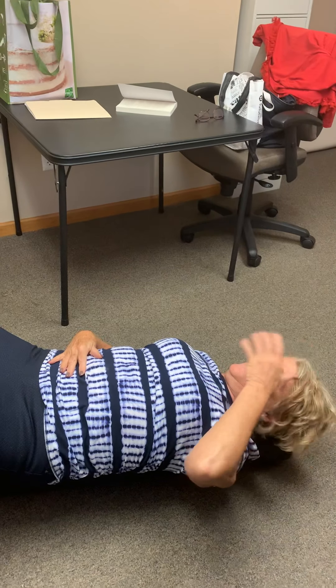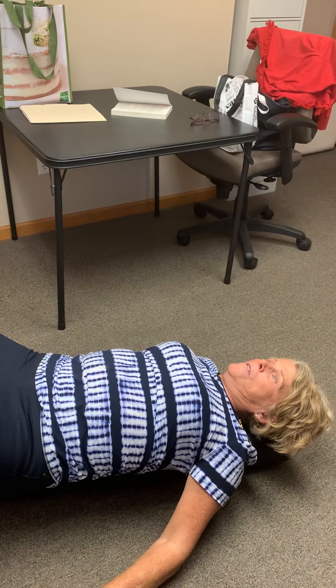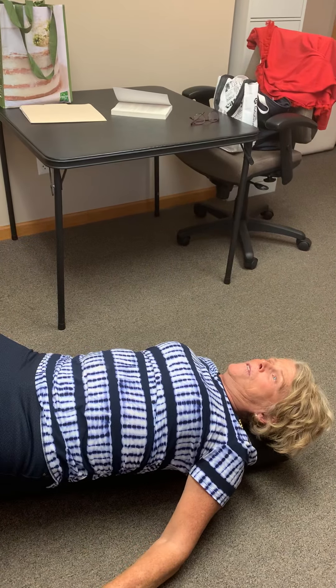If your head is back, I like to lift my head and just put it down, chin to chest, and just put your arms down. So that is the first thing to do.